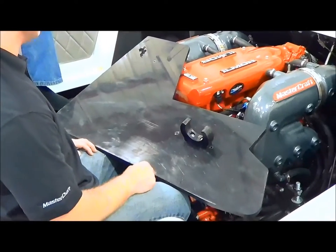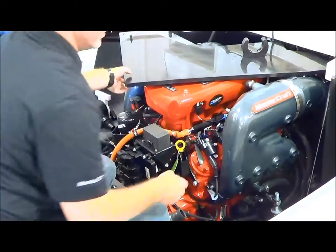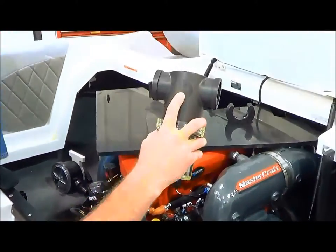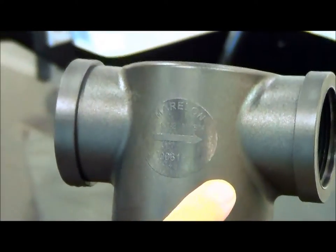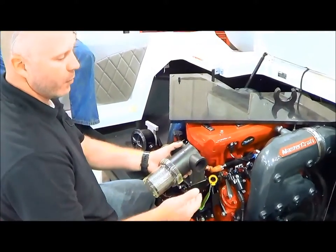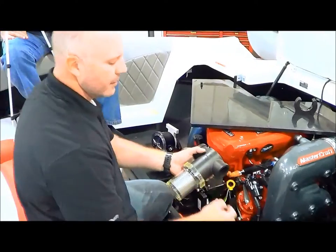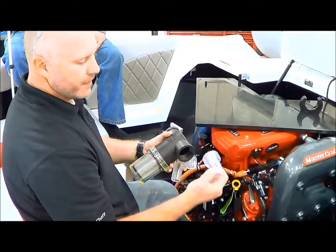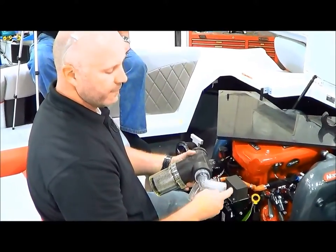Next thing we want to do is prep our C-Strainer for the fittings that need to go on it. We'll set the bulkhead aside for now. On the fitting — on the strainer — there's an arrow pointing the water flow direction. Water's got to go in, water's got to come out that way, otherwise this thing won't work properly. For thread sealant, we use Bostick in the factory — that works very well for us. If you have another thread sealant that you prefer, go ahead and use it. It'll be easy to see when you do your leak test if the strainer is leaking anywhere. We specifically designed these fittings to be clear so that you can see any kind of air leak and know what's going on before it affects your engine at all.